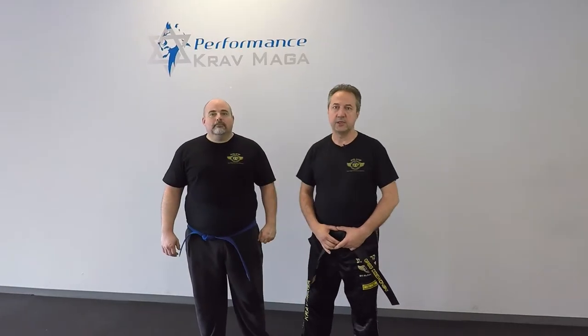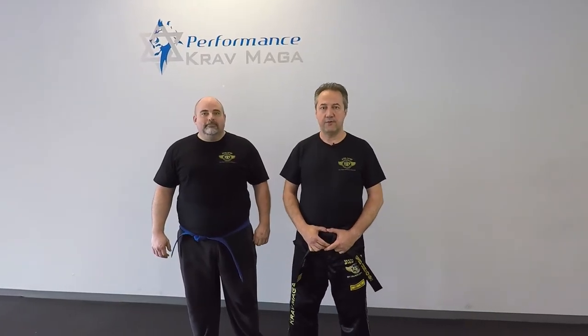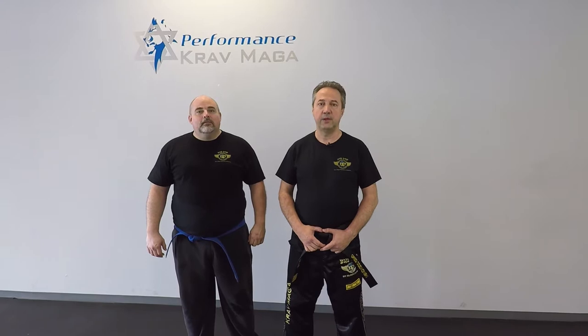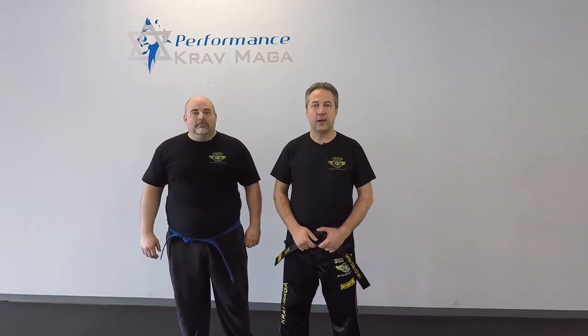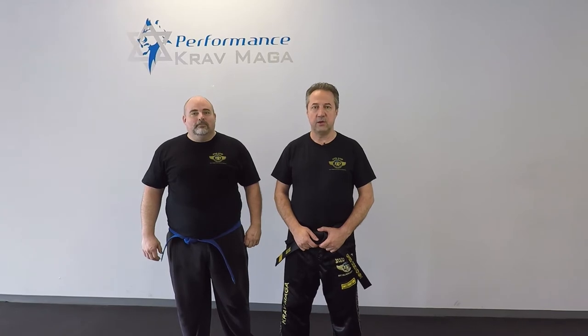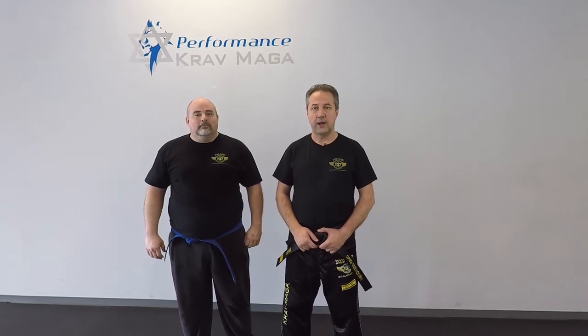Hello everyone, this is Greg Jawanski from Krav Maga Federation of America. Today I'm here with Instructor Mill. We're going to show you how to defend against a gun threat to the head while you are on your knees.